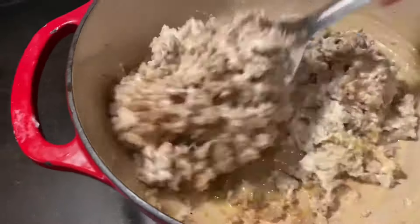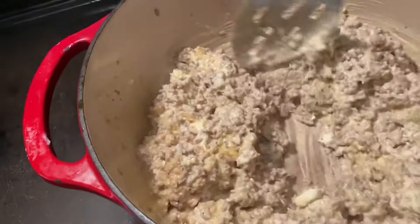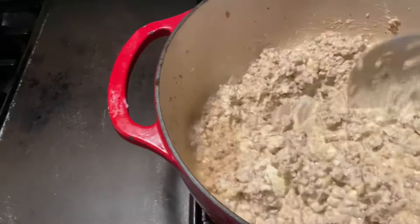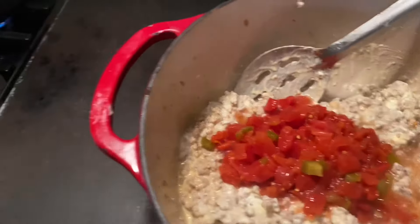It's best if you start off with room temperature cream cheese — it'll melt a whole lot better and faster. It doesn't look like much right now but give it a few minutes. Now we're gonna add both cans of our Rotel. Use the juice too.